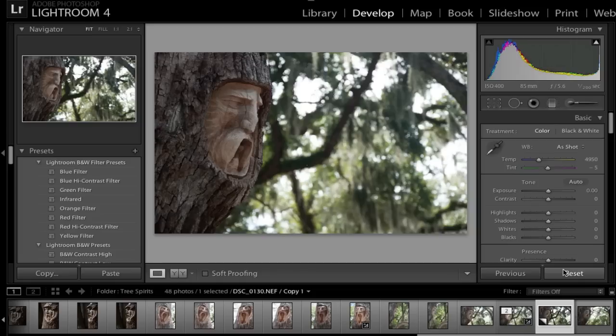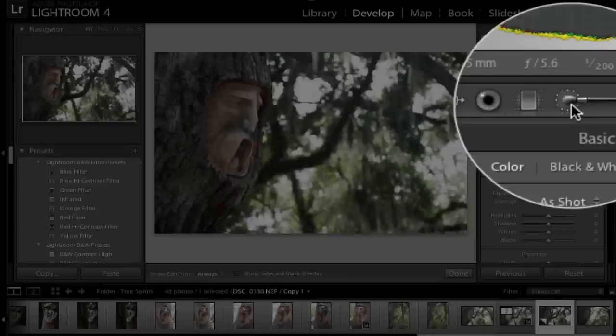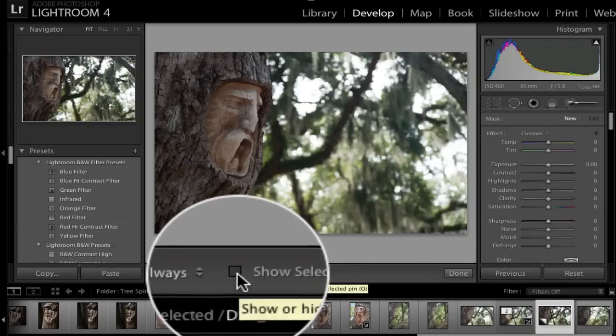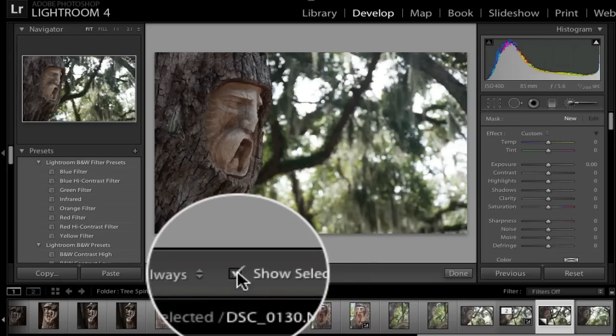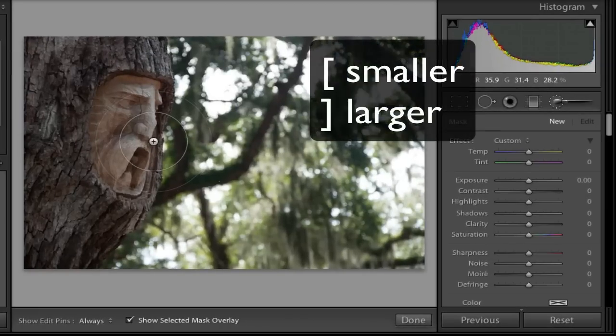Now we're going to go over to the adjustment brush. There are two different ways to use it. If you click on the adjustment brush, the first thing I like to do is see my mask area, so I'm going to click on that. Then I'll adjust my brush size using the left and right bracket keys on my keyboard.